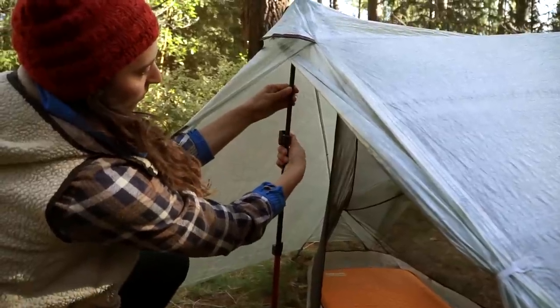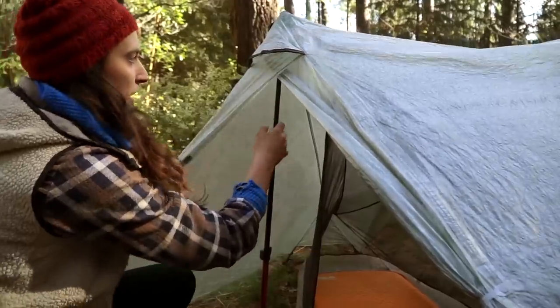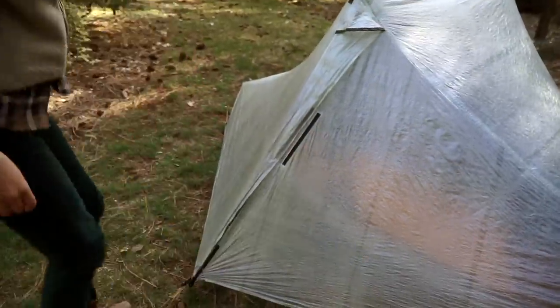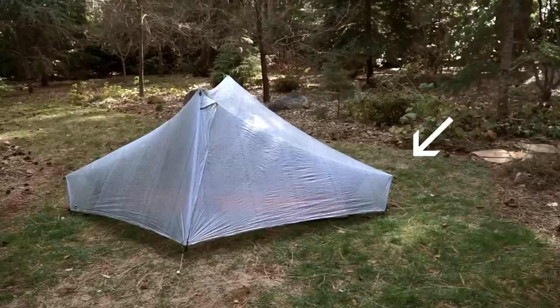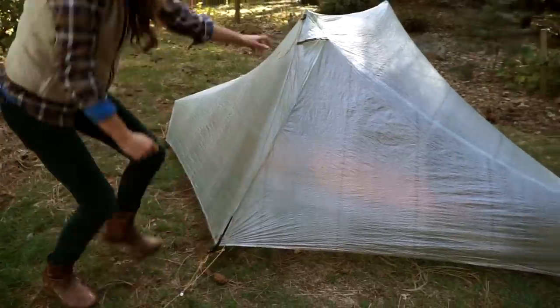In storm conditions, trekking poles can be lowered to bring the fly edge closer to the ground. In high winds, pitch the Notch Li such that a pitch-lock end is facing into the wind. We also recommend staking out apex skylines to strengthen the fly.